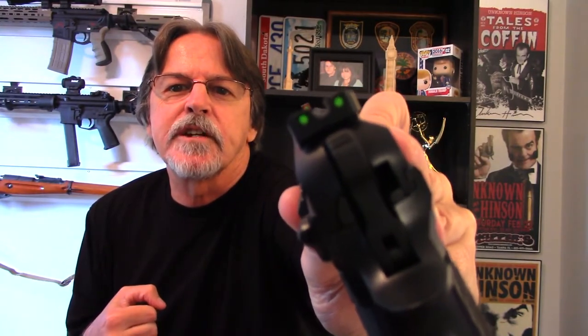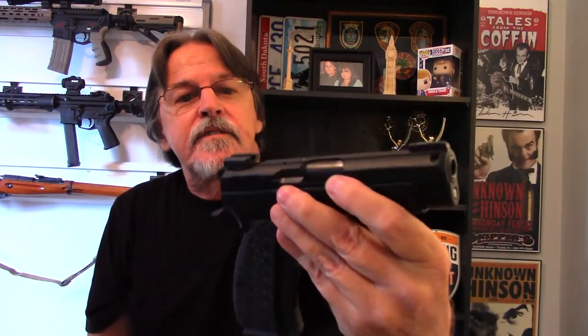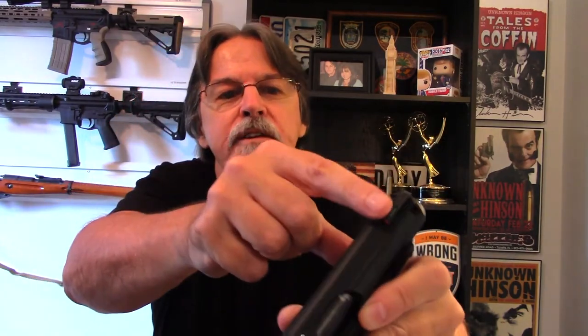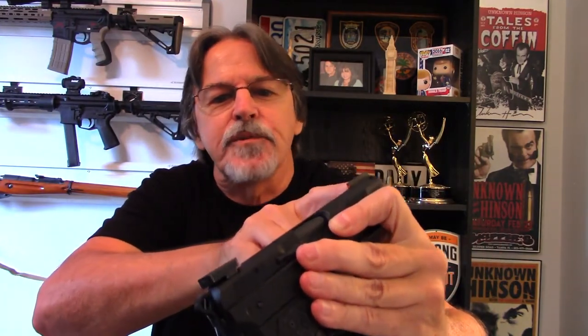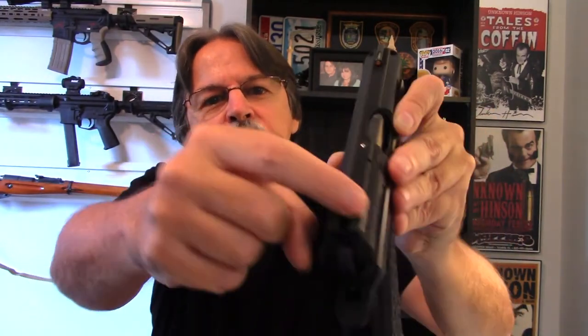You can sort of see the sight picture there. These sights are awesome, and by the way they are sealed. Some open fiber optic sights can be damaged easily by solvents, gun cleaners, or just bumping into them. These are sapphire crystal encased — they are closed in. You can't touch the fiber optic; it's under a sapphire crystal.